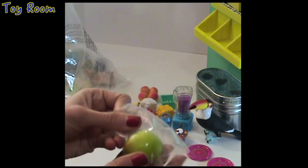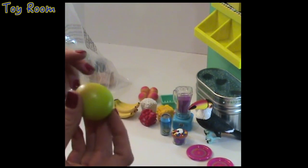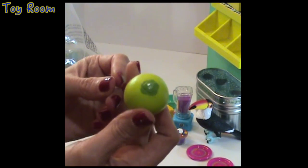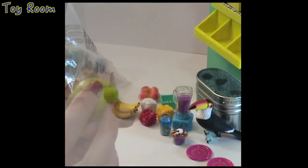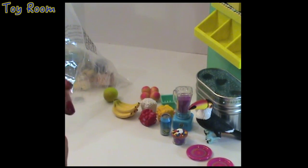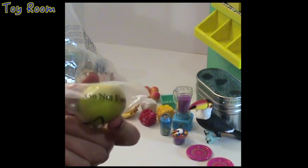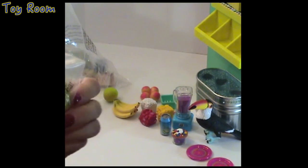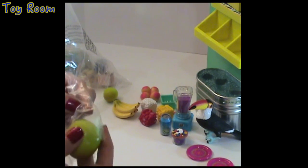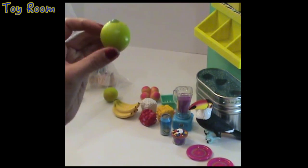Here is a coconut, and I can already see there is a second coconut in the bag. Do not eat, guys — this is not real, even though it's tiny. The two coconuts go together.